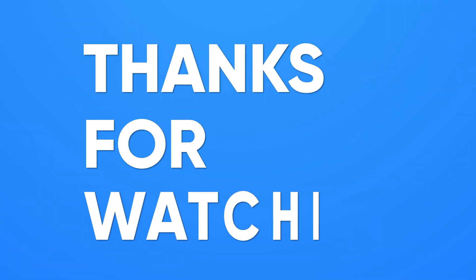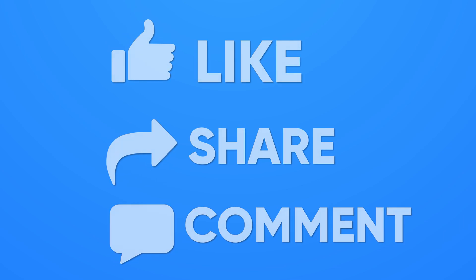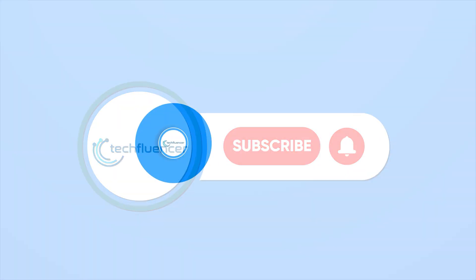Thanks for watching. If you found this video helpful, give it a thumbs up, share it with your friends, and comment below to let us know your thoughts. Subscribe to our channel and hit the bell icon if you want to see more videos like this on your feed.